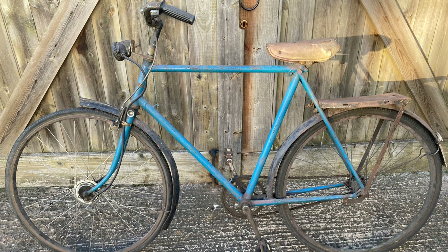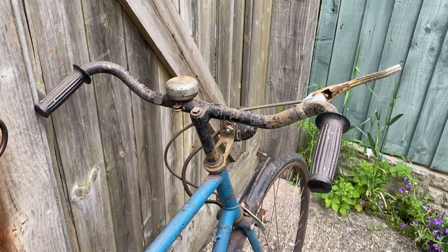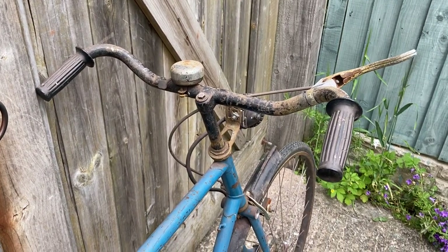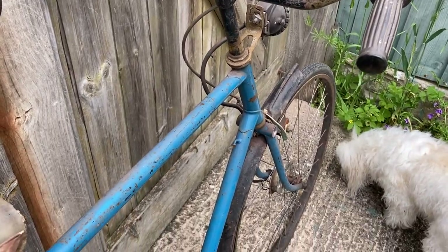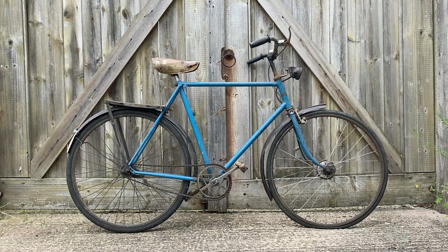When he passed away, his daughter was having a clear out. Apparently she didn't get on well with her dad and she just wanted to throw all of the possessions, including this bike, in a skip. It was rescued from the skip by a friend of hers who thought it was too good to go to waste, and has basically spent the last year and a half trying to give away this bike free to a good home.